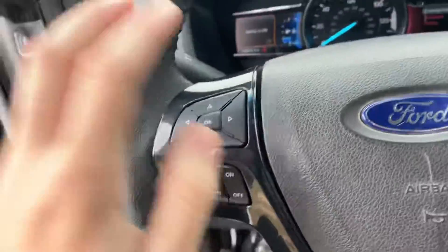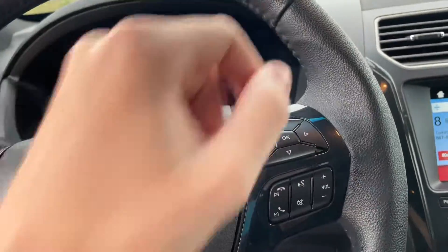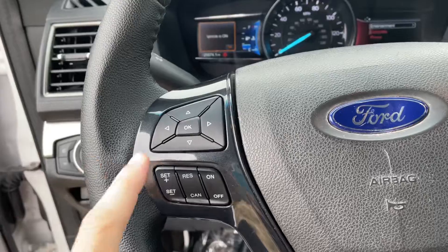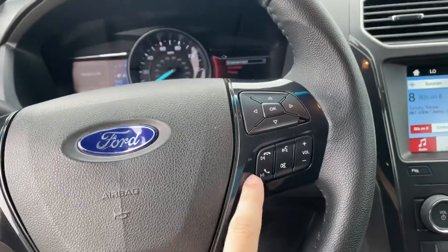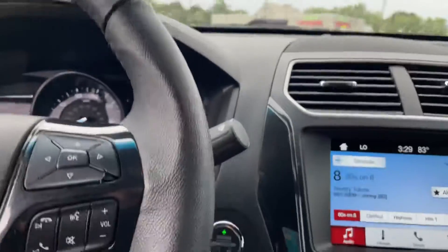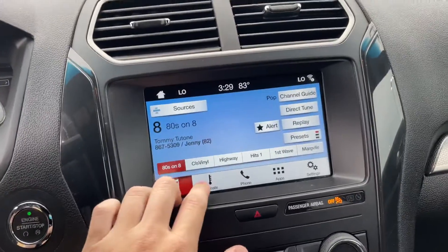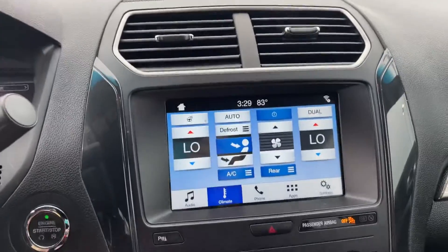Looking at the steering wheel, the buttons on the left side control the screen to the left of the speedometer, and the ones on the right control the screen on the right. You've got cruise control settings, volume adjustment, voice commands, and call controls. There's a push-to-start button and the infotainment center, where you can also control your climate.